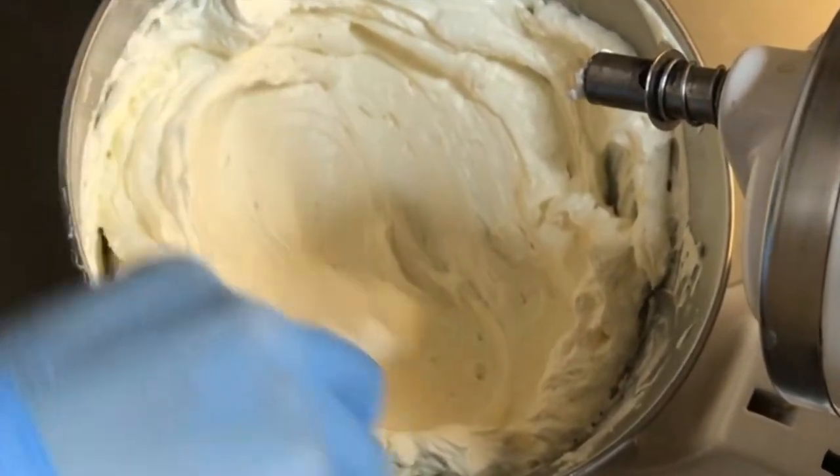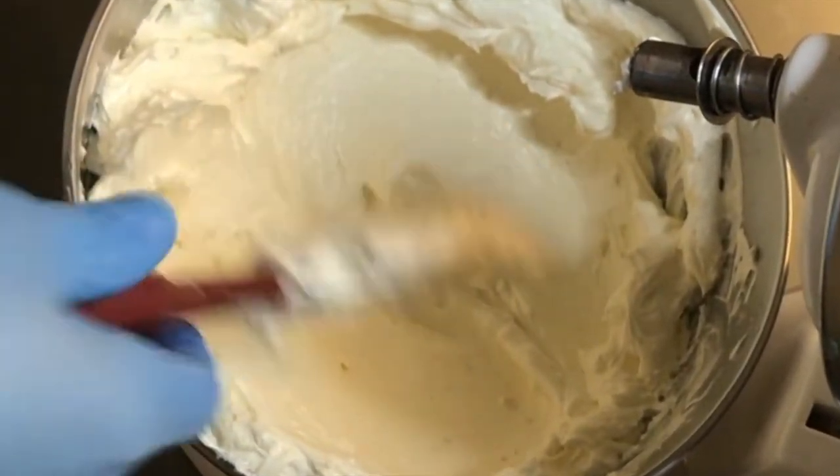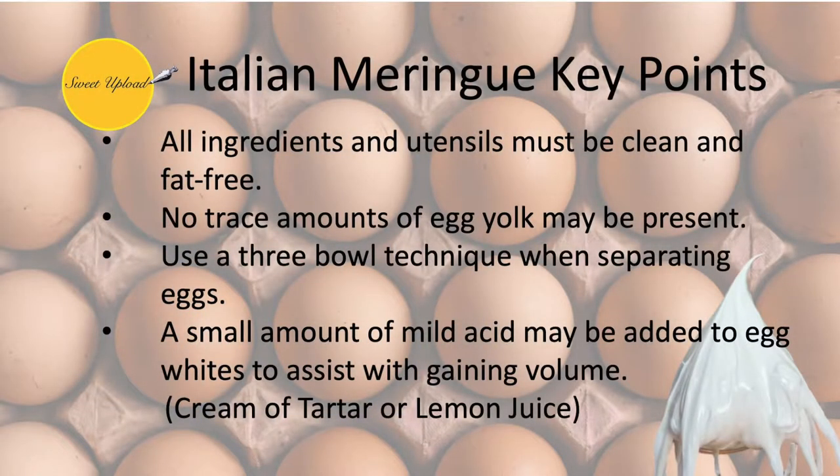The icing is now ready for application. Let's do a quick review of the key points. When making the meringue, all ingredients and utensils must be clean and fat-free. Any trace amounts of fat can cause the egg white to not whip to full volume. When separating several egg whites for a recipe, use a three-bowl technique: separate a couple of eggs, then pour the egg whites into the third bowl. This way, if an egg yolk happens to break, the entire batch of egg whites is not contaminated. A small amount of mild acid is often added to the egg whites to assist with gaining more volume in the meringue.